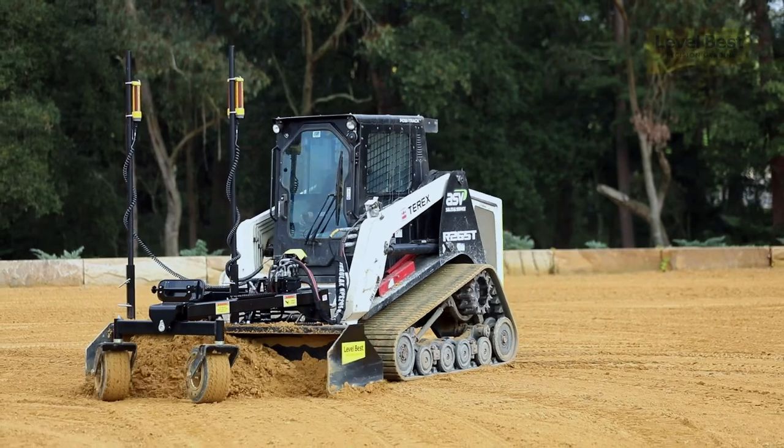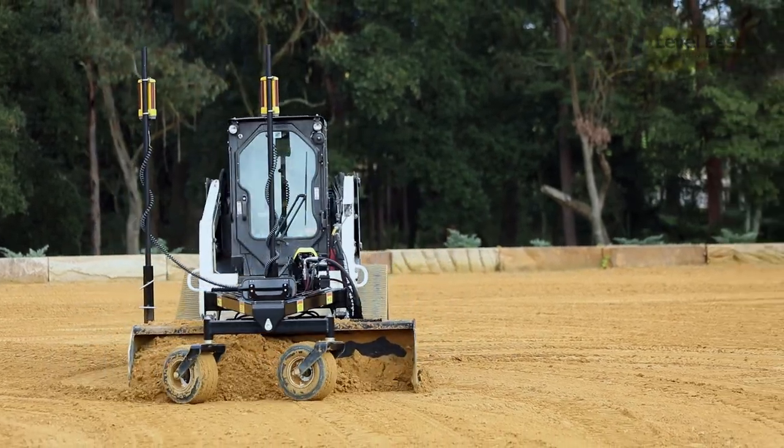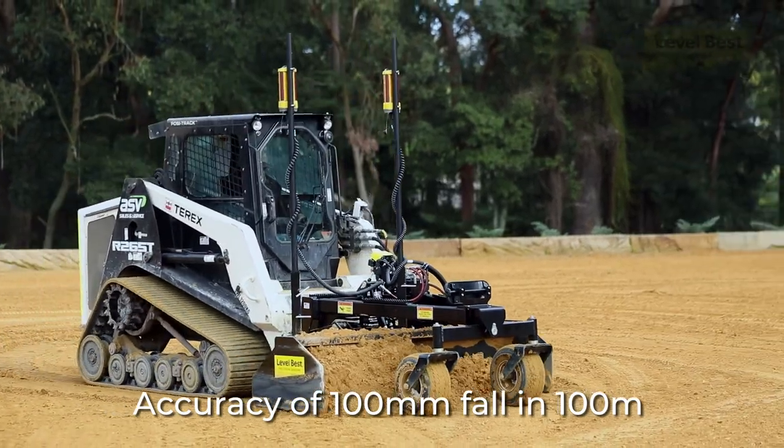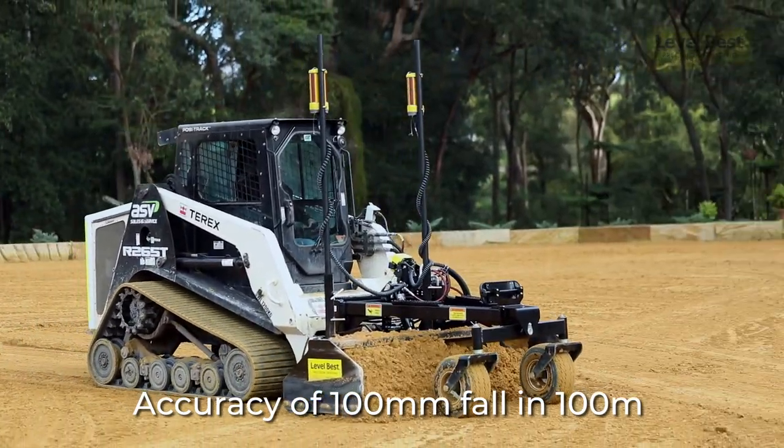There's no guesswork. We only want accuracy — an accuracy of a hundred mill all over that whole arena. It's the only way to do it, to be accurate.